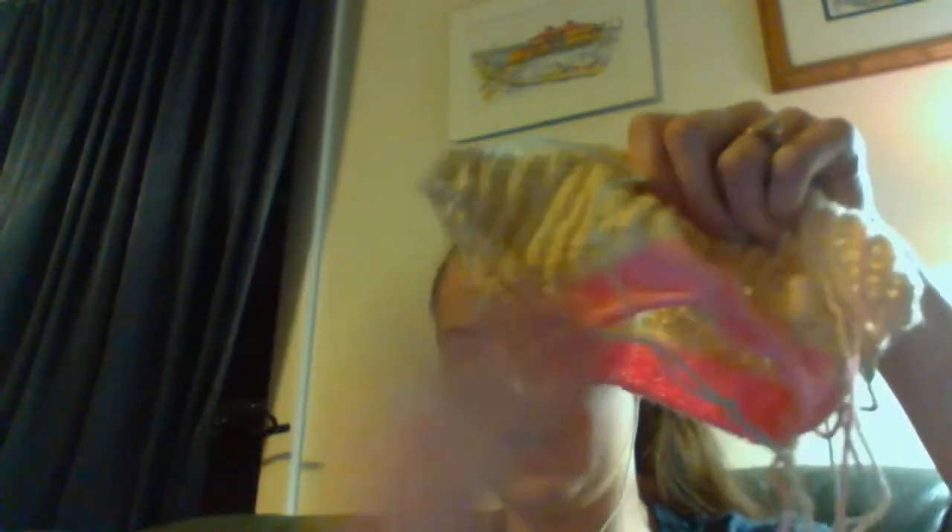Next thing I worked on is the Snowflake sweater by Tin Can Knits. This is one of the baby knits I'm working on. I was up in the lace section, I got the lace done, and now I'm on the body. This is out of Knit Picks Brava in their sport, in the cream and cotton candy colorways. I'm knitting this on US size 4s.